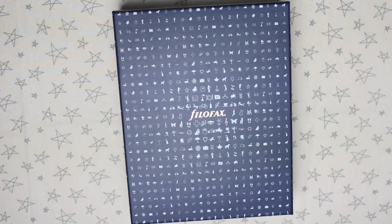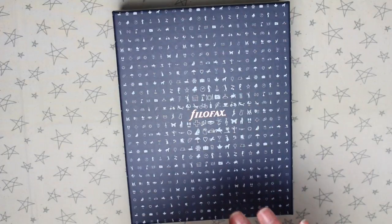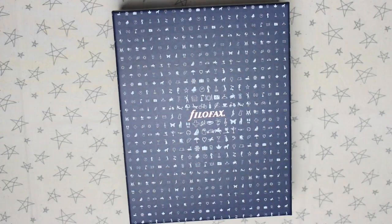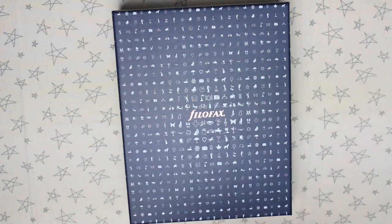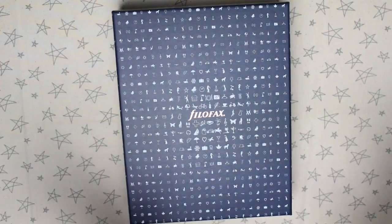Today I have a super exciting video to share with you guys. I was asked by Filofax if I wanted to review and share one of their planners. They asked me which planner I wanted, and I decided to go for one I have never ever tried before — I don't own one. I think I very briefly held one at a meetup, but other than that I've never really looked at one properly. I decided to go for the Kingfisher Blue Maldon, so I thought that'd be a good one to give a first impressions review on.